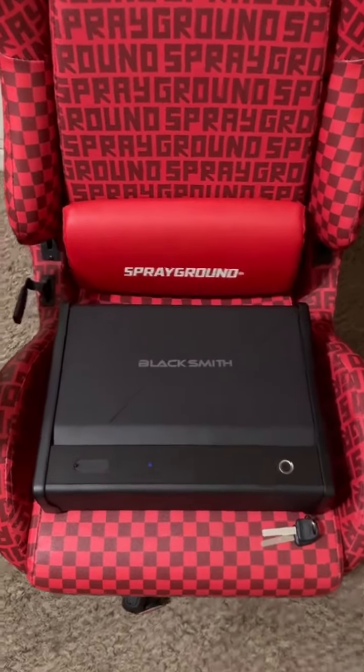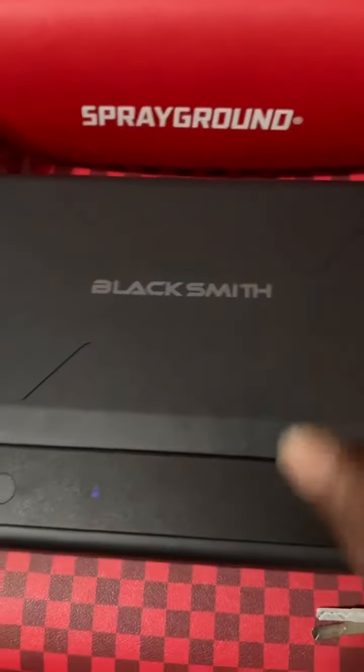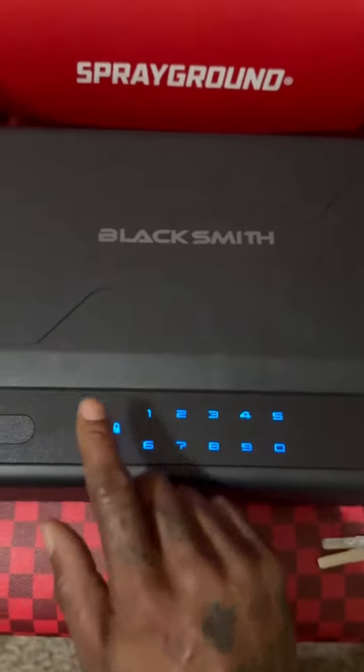Y'all gonna like this one man, check out my new safe I just got. Blacksmith — it's real sturdy man. It's got a charger for your phone, unlocks with the key right there, and look — fingerprint. No numbers needed, bam, there go the numbers.